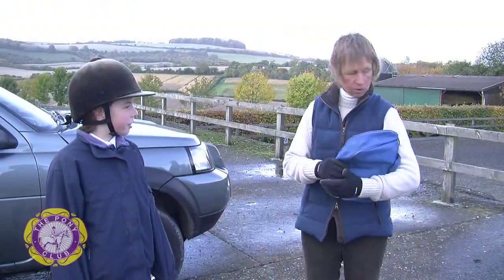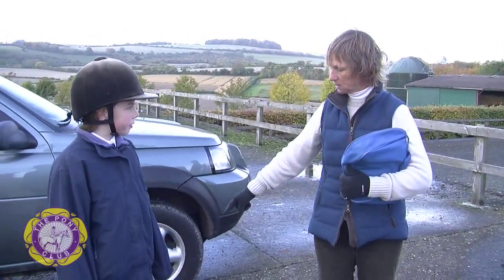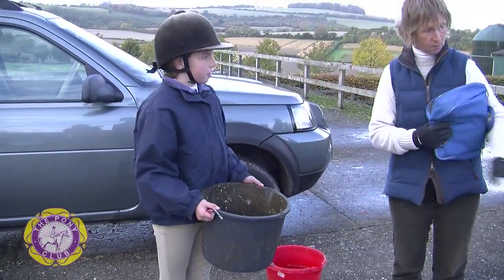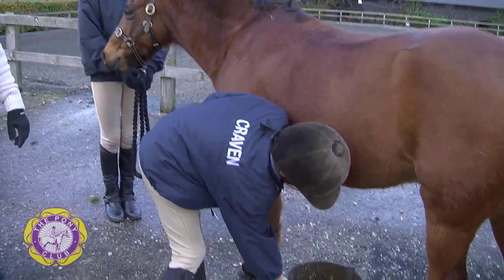So Izzy, now we're going to start to groom the pony. I'd like you to pick his feet out first, so there's a bucket. We use a bucket to pick their feet out into because it prevents the mud going onto the yard and making a mess.